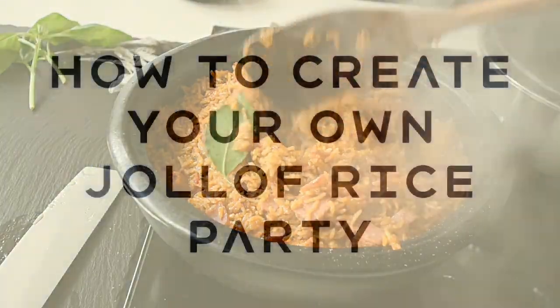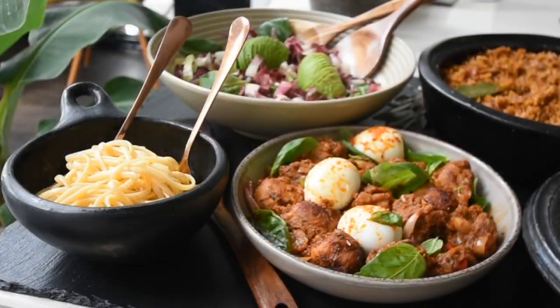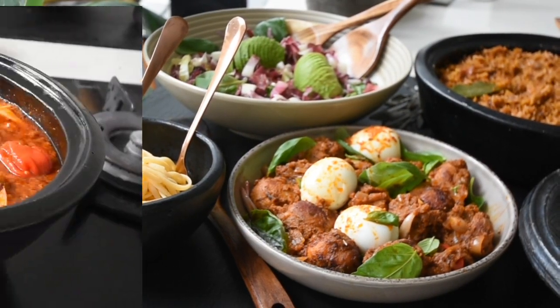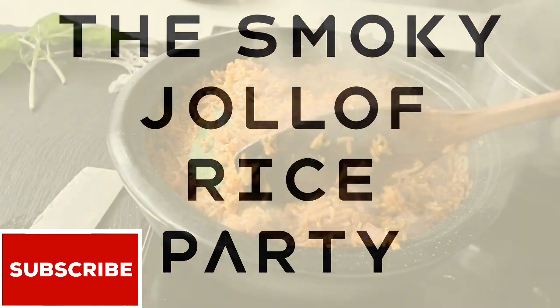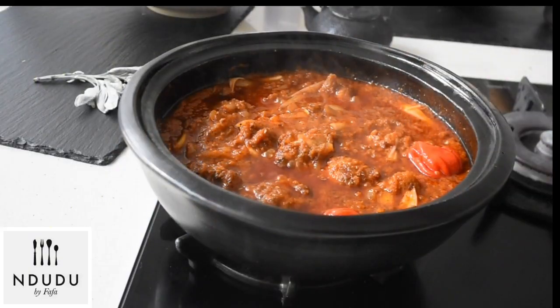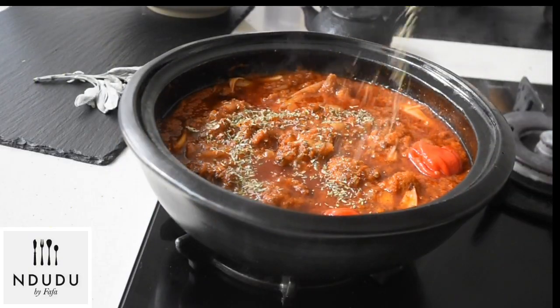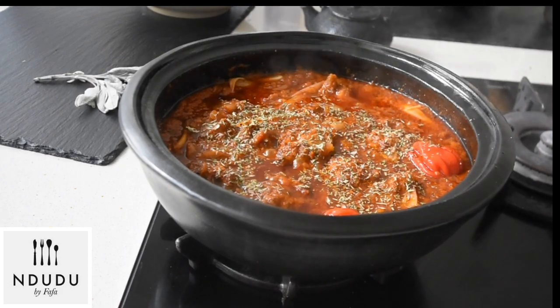Hello again and welcome to my creative African cooking channel, Ndudu by Fafa. Thank you again for joining me for the second part of this three-part series on how to make the best smoky jollof fries party. This is one of those dishes that brings everybody to the yard.